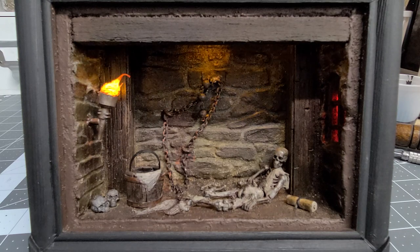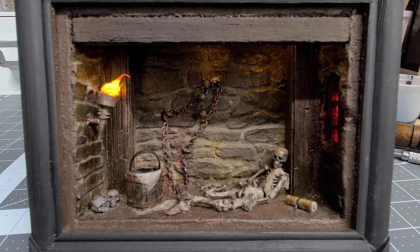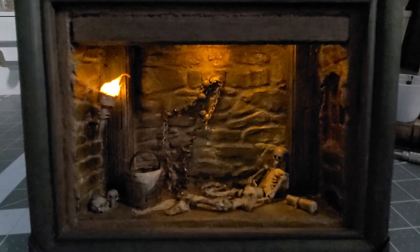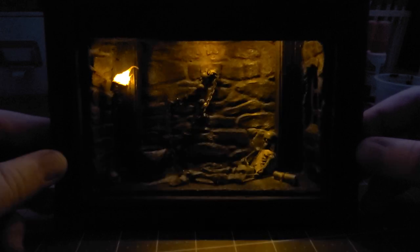Let's kill the lights and check out the atmosphere of the piece with no lights on. By adding those flickering lights in the ceiling, I get a good atmosphere without really seeing the lights. It kind of gives the impression everything's coming from that particular torch. When this shadow box is displayed, you can't see the lights on the ceiling.